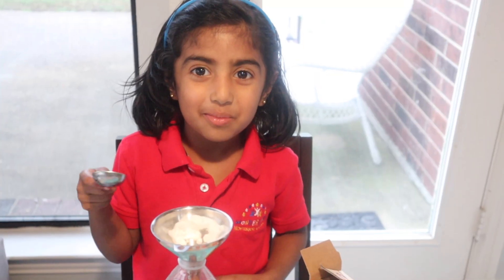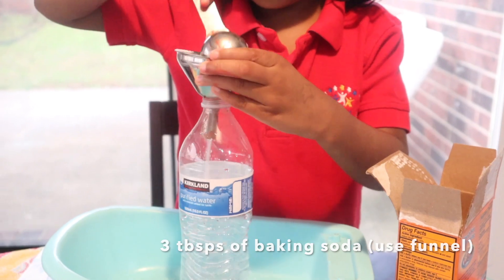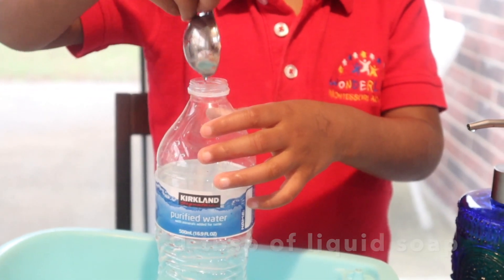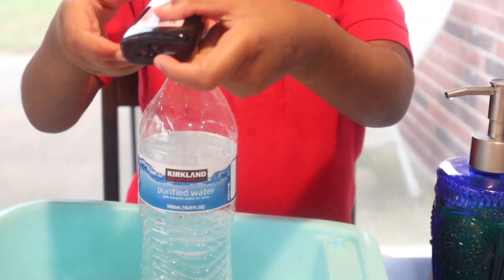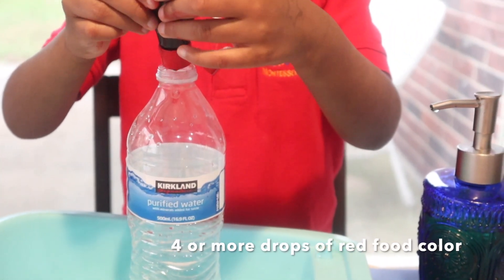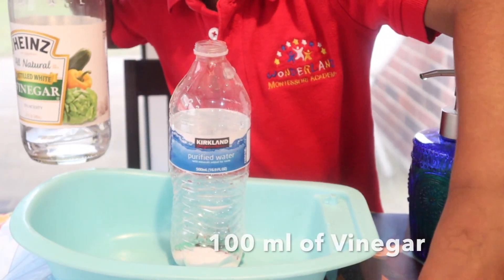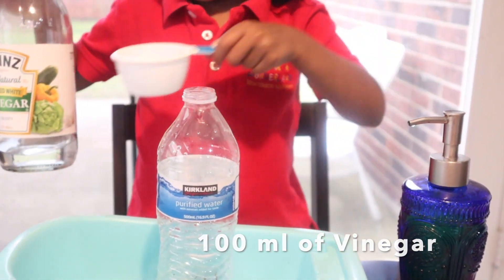I'm going to do it with the plastic bottle. Let's get started. Let's try it out again. What's happening? I think it will be so awesome!